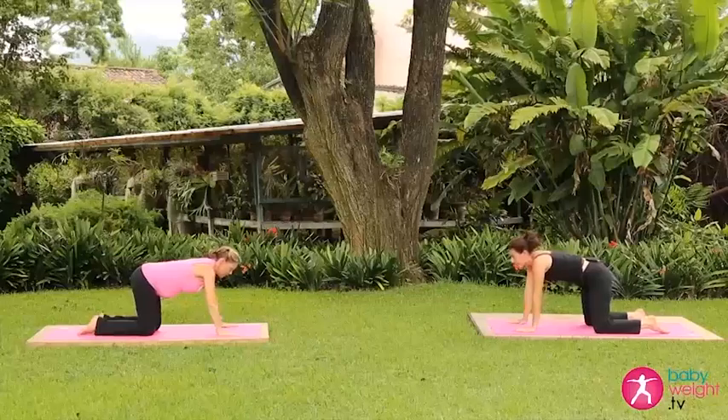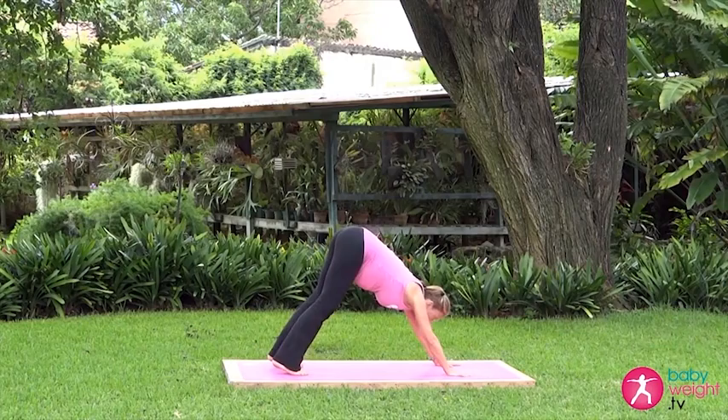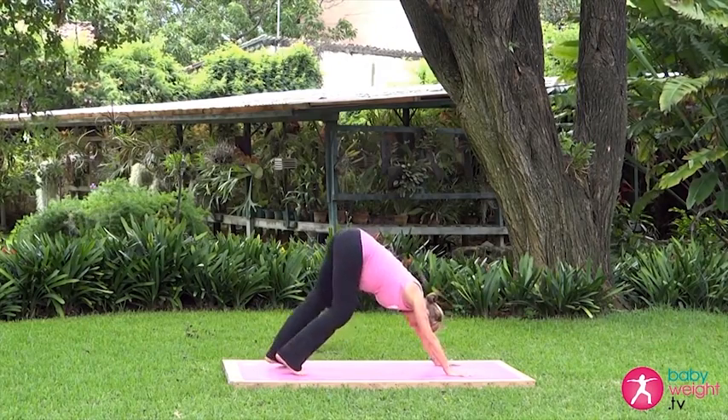Left hand comes back. Pedaling the feet left and right, and then coming to center.